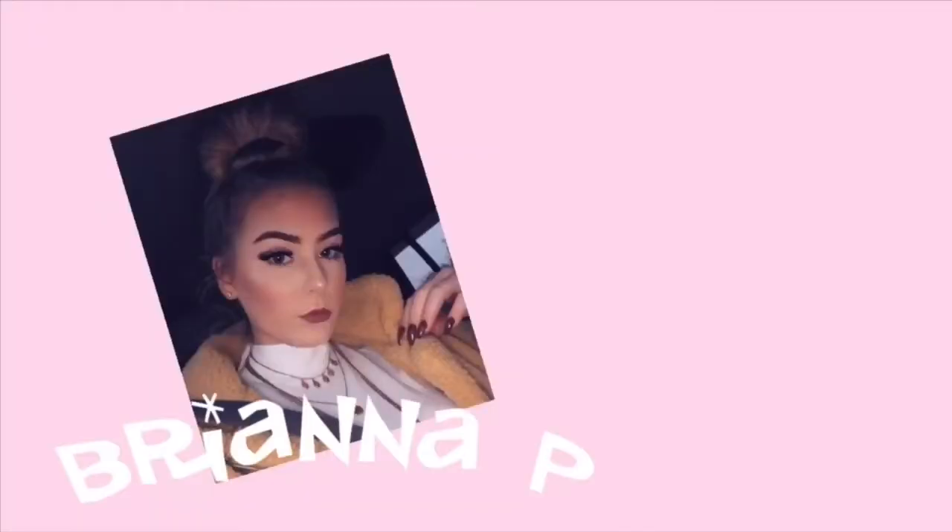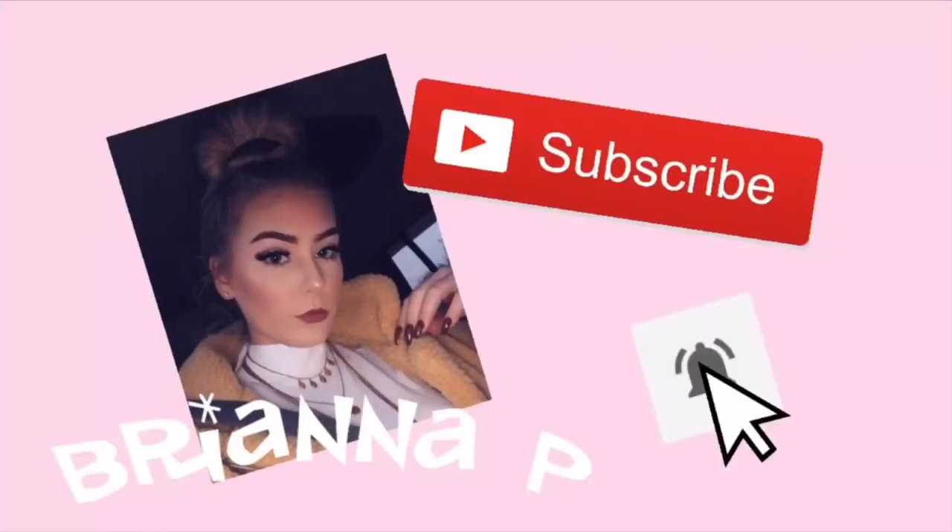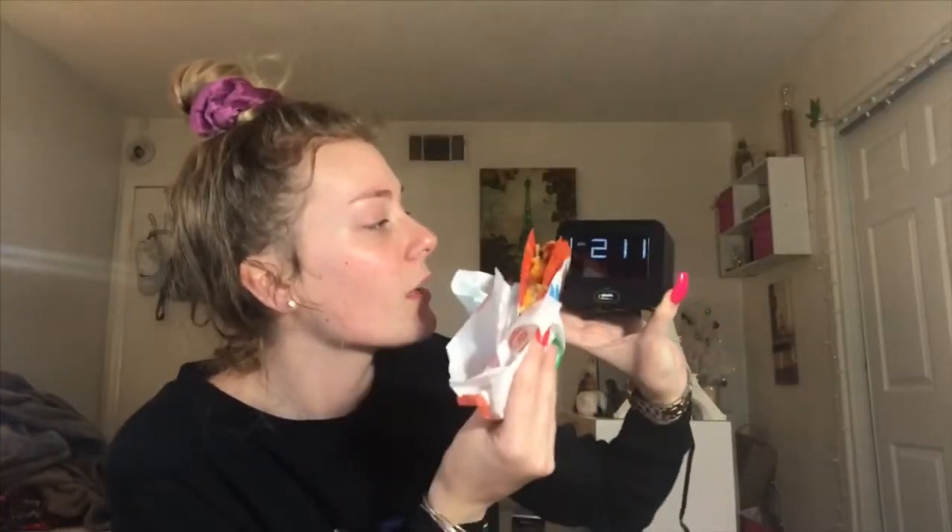Hey guys, what's up? It's your girl Bria. In today's video I'm gonna be eating Taco Bell and doing my makeup at two in the morning. And for you guys who don't believe me, that's two in the morning - see, A.M. This lighting is honestly not half bad for two in the morning.